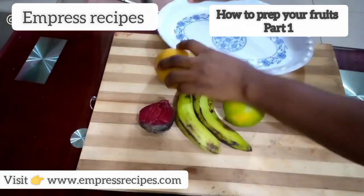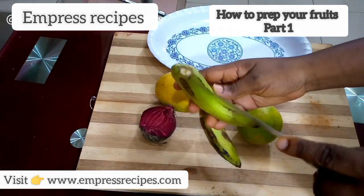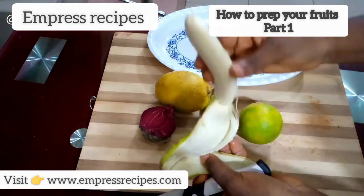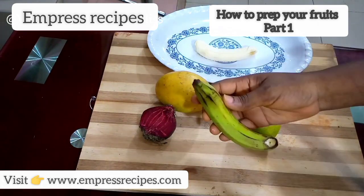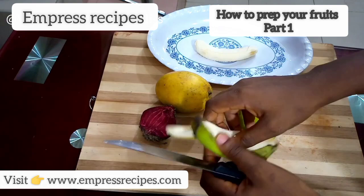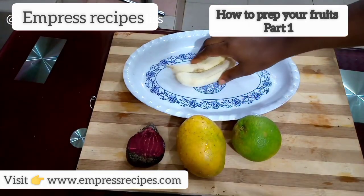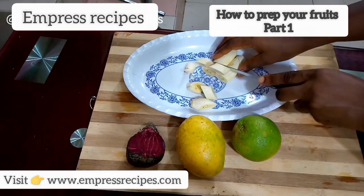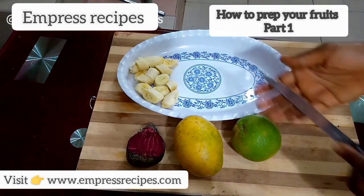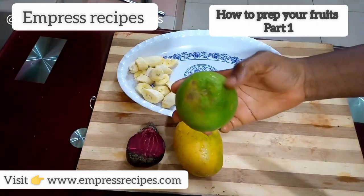I'm going to prepare them so you can see. I'll get my tray set outside and my knife. The first thing is I'm going to open up my banana and slice it, then set it aside.